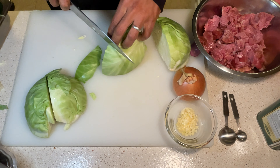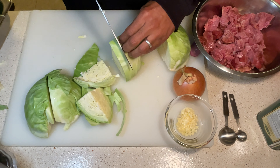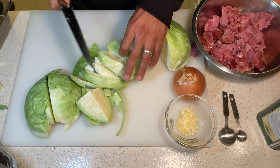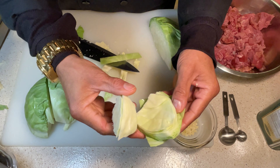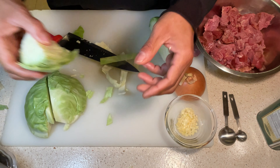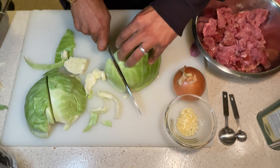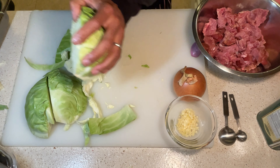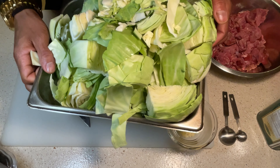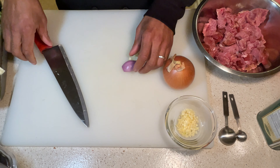After we get rid of the V core, we're just going to cut it in half, and then cut the other half in half. Now, depending on how you like your cabbage, there are different ways to cut it. Some people like their cabbage in big pieces — I particularly don't, so I'm going to cut mine a little bit thinner. I find it a little bit more manageable to eat. Keep in mind that this cabbage is going to reduce down in size for sure, so it's all up to you how you like to eat your cabbage.